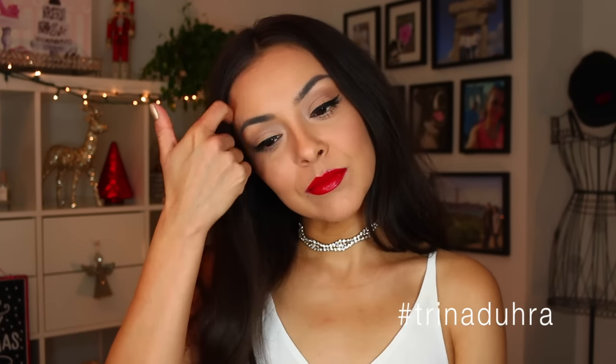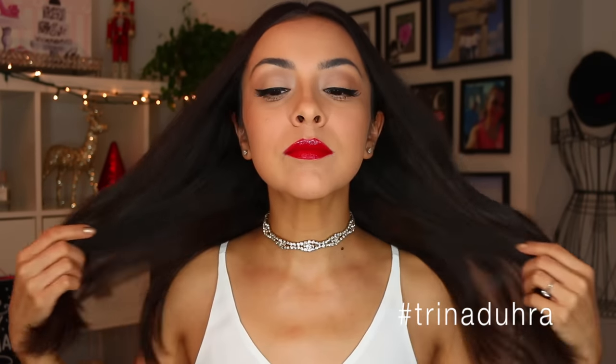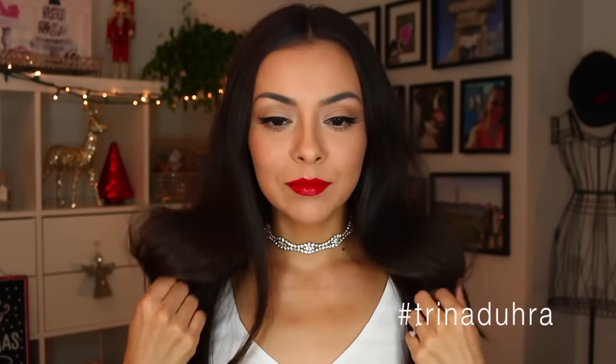Hey guys, welcome back to my channel. Today I'm gonna show you how to do this easy classic holiday makeup look — red lip, nice eyebrows. We're gonna get started. Don't forget to hit that subscribe button so you don't miss any of my videos.